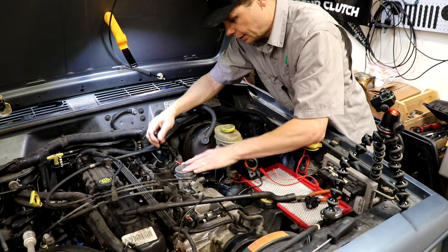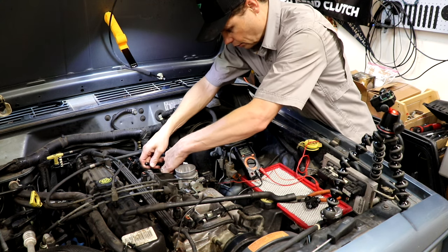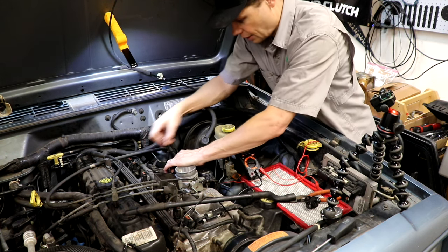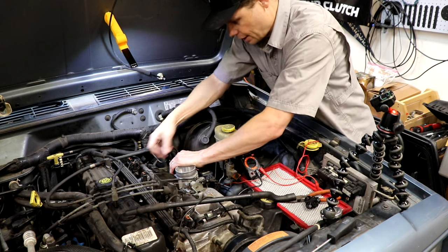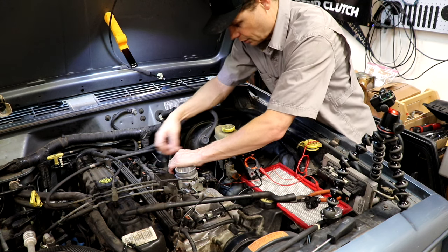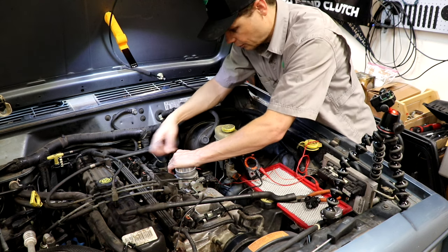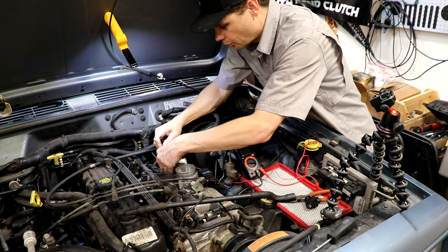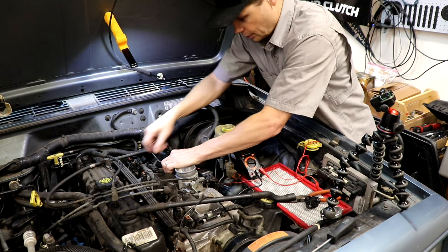I did clean this throttle body because I was having some weird issues — weird issues with the throttle, with it starting. Something weird was going on. So the very first step I did was take this throttle body completely off. I'll show you how to do that at the end of this video. A dirty throttle body and dirty sensors can cause similar symptoms — weirdness at idle and starting. This Jeep was doing some weird idle. When my daughter would park it, sometimes the idle would be up — like 2,000 RPM or something. Too high.